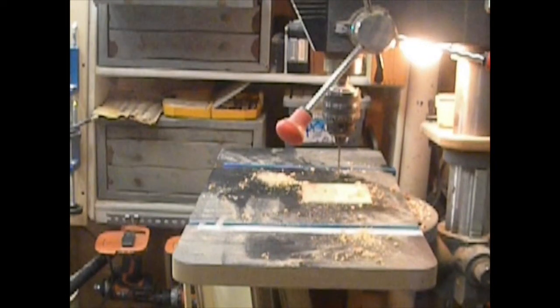I lost the recording of me drilling the faces of the boards, so here is a picture of my drill.